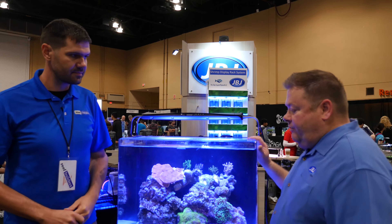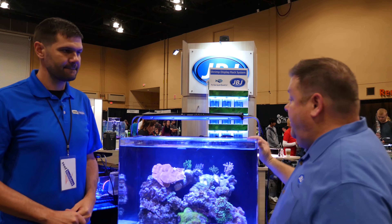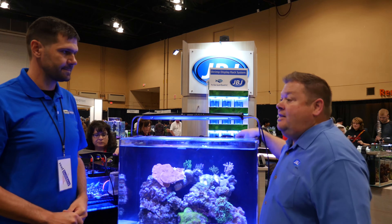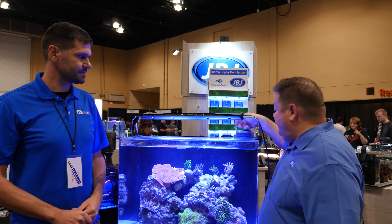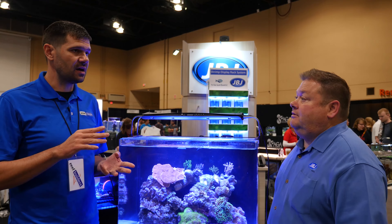It's a 45 gallon rimless. It has dual pumps, 266 gallons per hour each pump, with a flow-through design. It also has these baskets here for your filtration — chemical, mechanical, and biological.